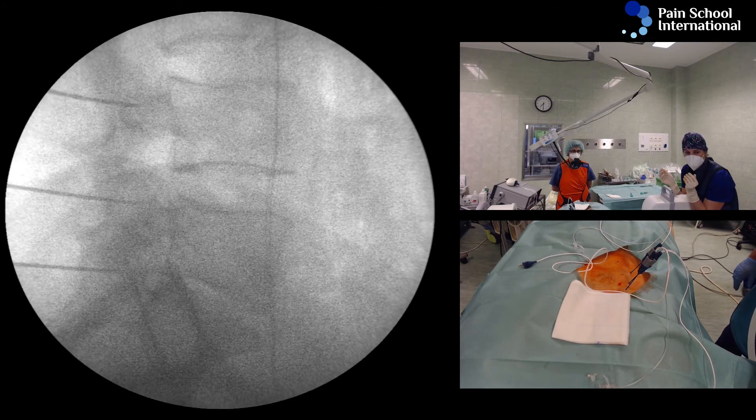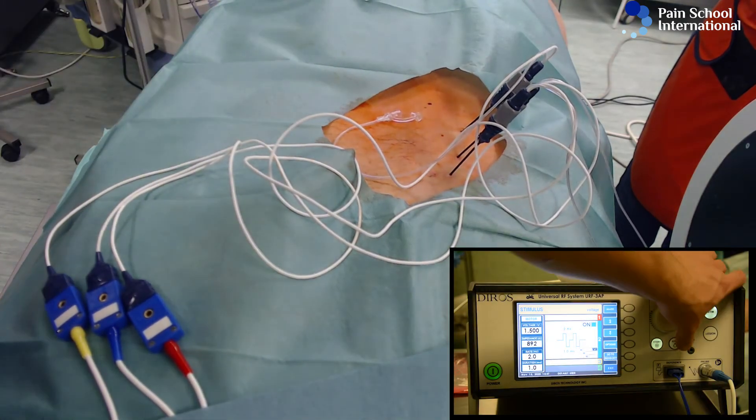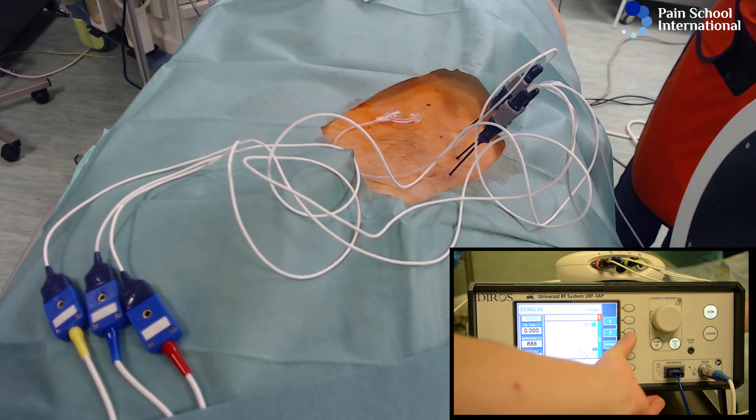We are seeing if it's picture, if we are getting a bit closer to each other. You can see the multifidus switches, nothing in the left, and we'll do the same thing with the last cannula.